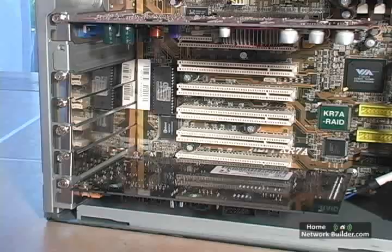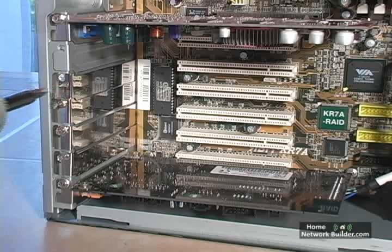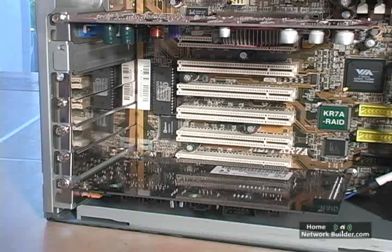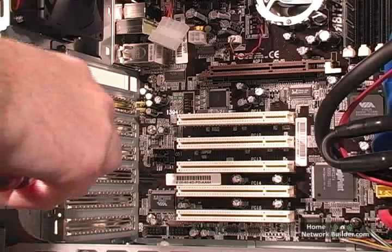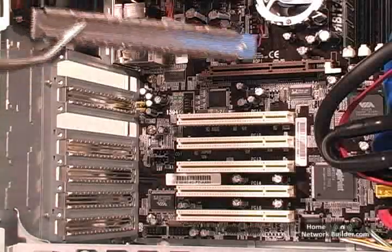Before we can add the card, we have to remove the metal plate just inside the back of the case. This plate is usually held in by a screw. On some cases, there's a plastic clip that needs to be pulled back. On this case, the plate comes right out, but on some cases you have to pry it out. If you have to pry the plate out, use a screwdriver and pliers, because the edges will be sharp.